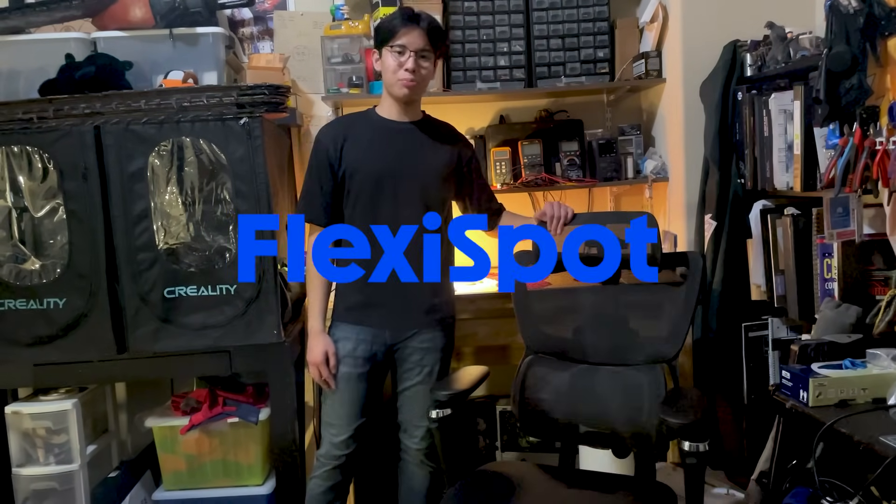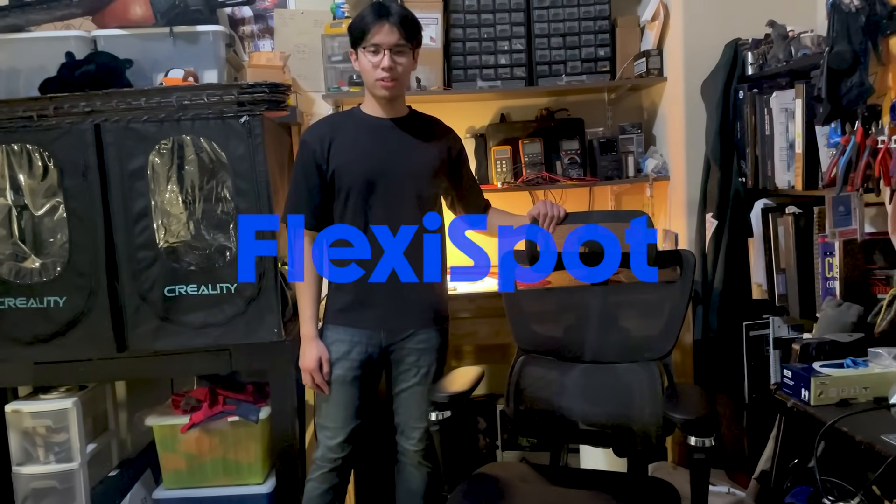Sitting in this chair for a few hours doing all this research is really uncomfortable, especially for my back. My back! Luckily, I can get rid of that old thing thanks to today's video sponsor, FlexiSpot, and their C7 series ergonomic chair.